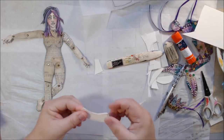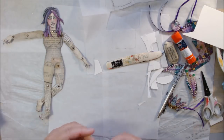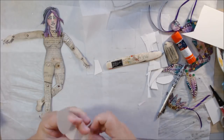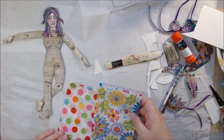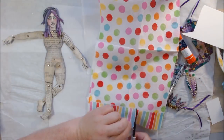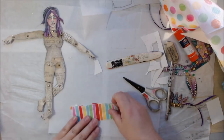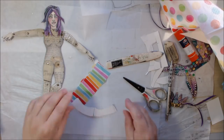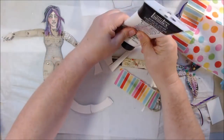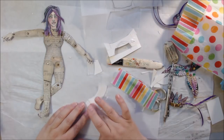I wasn't sure how I'd close the other side — I thought maybe velcro dots, like I used on the queen bee doll. But then I have these two napkins sent to me in happy mail from one of my viewers. They've got bright patterns and bright colors and just look like a party, so I decided to use them to make the dress.